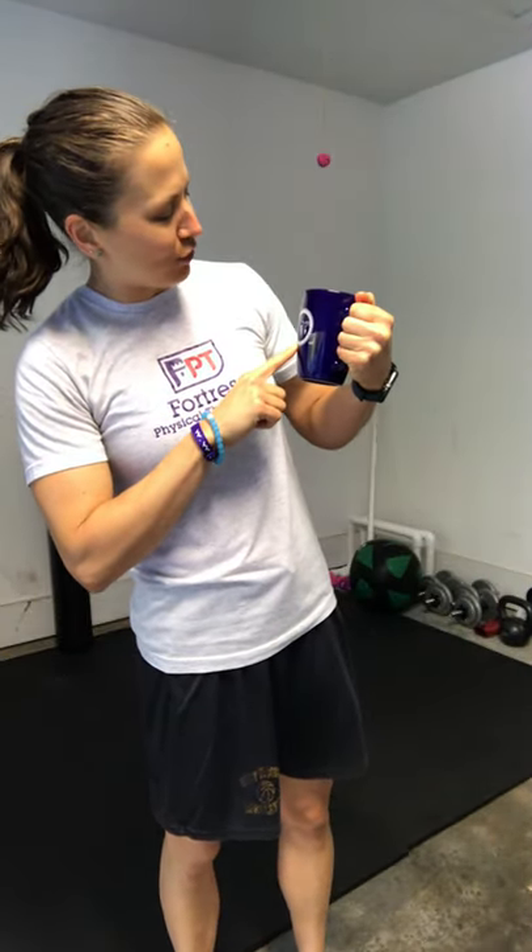Oh hey, welcome! Dr. Amy here with an awesome mug that is very dear and close to my heart. My dad was a civil engineer, so this is the West Virginia Society of Professional Surveyors mug — a nice size mug.